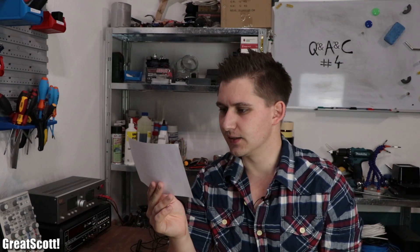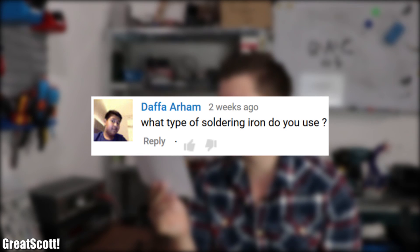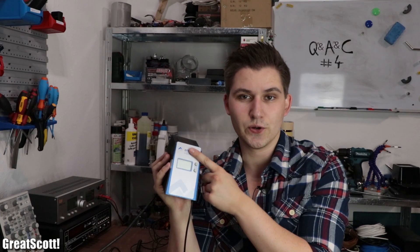The comment section asks: what type of soldering iron do you use? I use the Erza Alcon Pico.